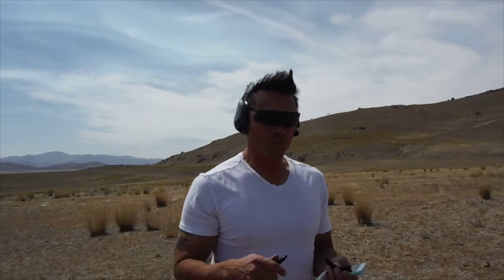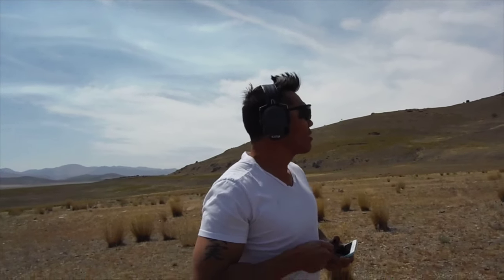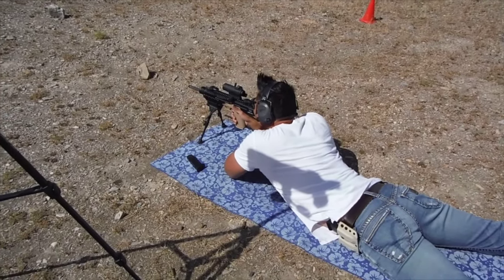Now let's get into shooting it at 25 and then 50 yards — BZO-ing that — and then the AR, and seeing how far and accurate we can take these things. Three shots, target on the right.